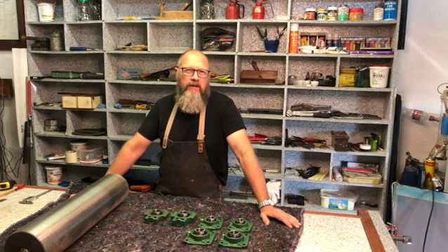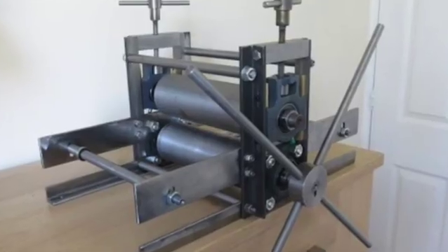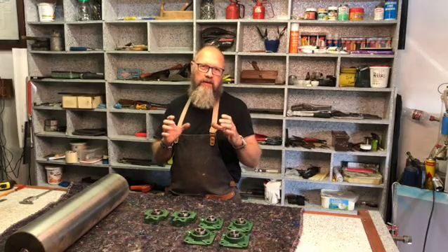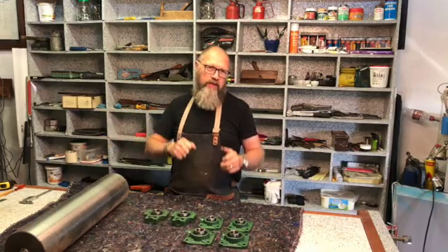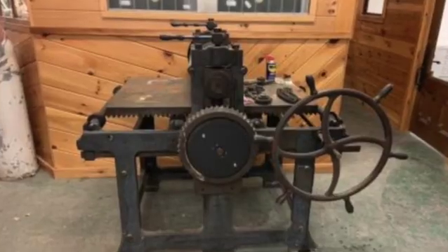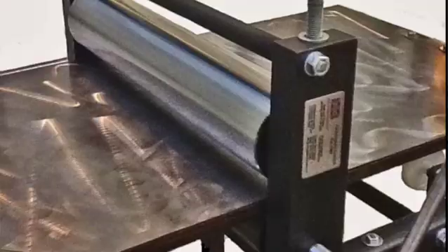If you are familiar with printmaking you'll know exactly what I'm talking about. If you're not, let me explain. It's basically two rollers that run on top of each other and they get pressurized by means of screws that you tighten down. Then there's a drive wheel that you turn. Sometimes it's geared, sometimes it's directly on the cylinder. Most of the heavy duty presses are geared so you can turn the lever easily. And then there's a plate between the two rollers.